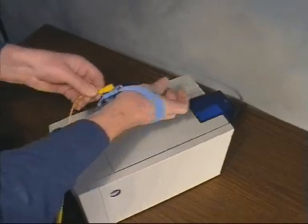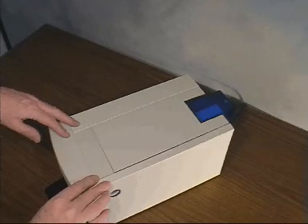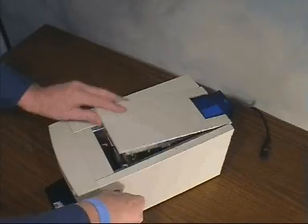We recommend that you use an anti-static wrist strap whilst replacing the thermal printhead. Switch off the printer and disconnect the mains lead at the rear. Open the top cover.